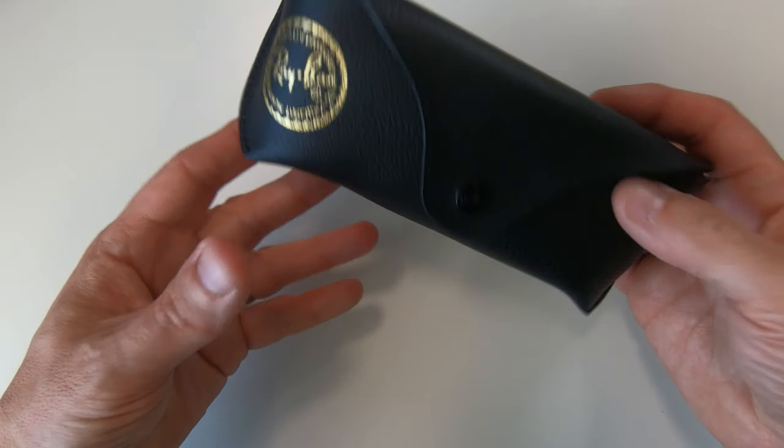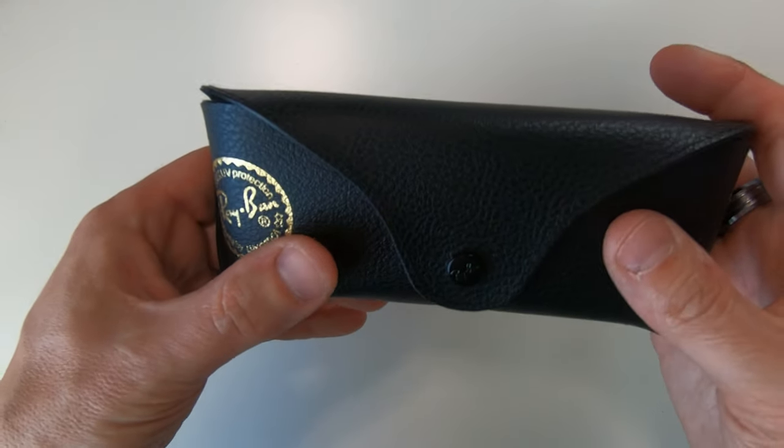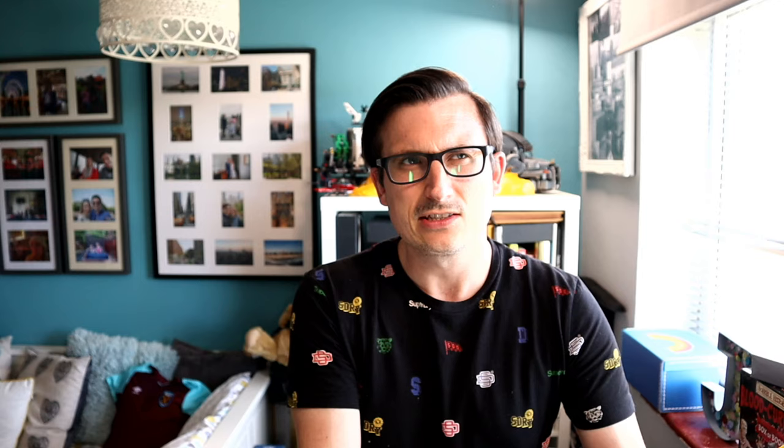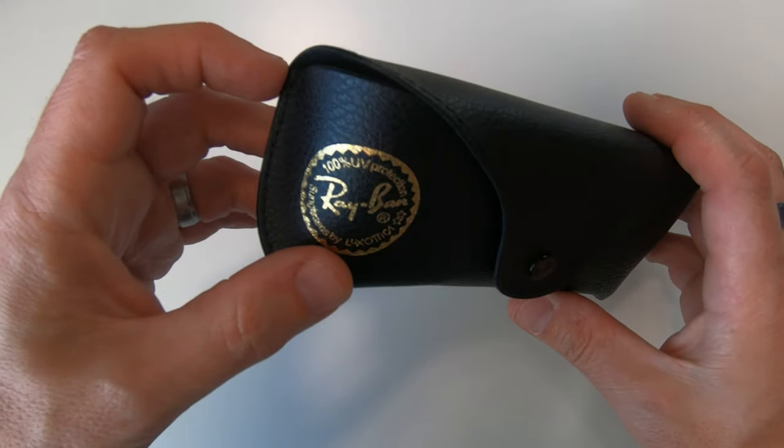So let's get it out the box. There we go - that is the case and it's got the Ray-Ban logo printed on it. It's not a hard case, it's sort of a semi-hard case, but you can see the printing on here is good quality.